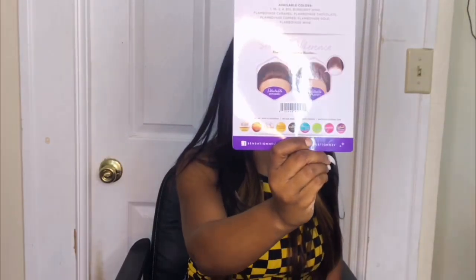Getting straight into the cap construction: it has two combs up front and one comb in the back with adjustable straps. It is very big-head friendly and very comfortable on my head, so big head ladies, this is your chance. It has a nice natural density — not too full and not too thick. The frontal parting space is the 13 by 6 and it's very deep, maybe even seven inches deep.